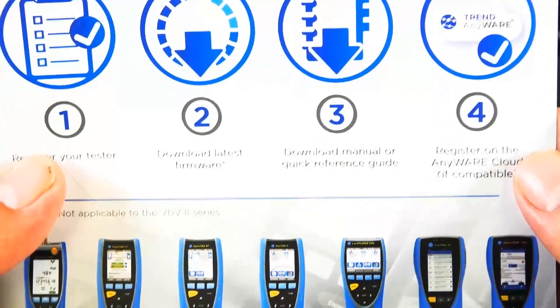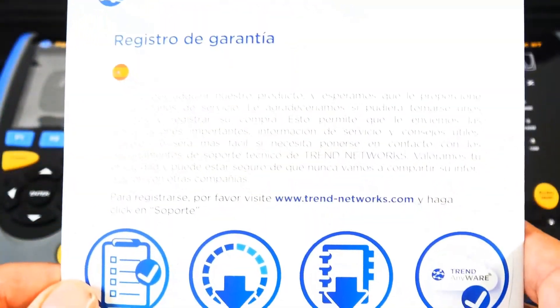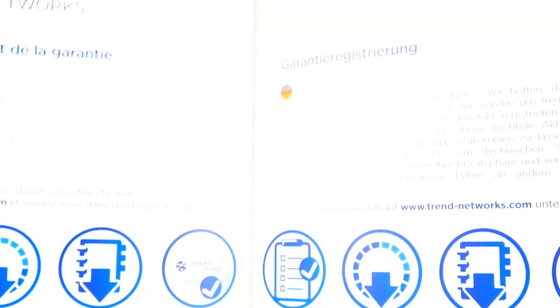We are an authorized Trend Networks distributor, so you'll feel good about your purchase with us.